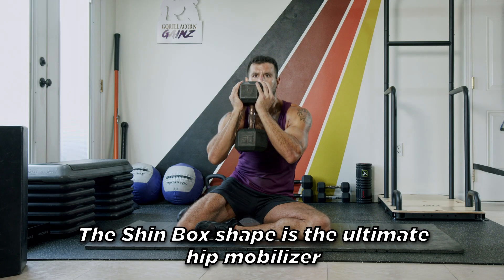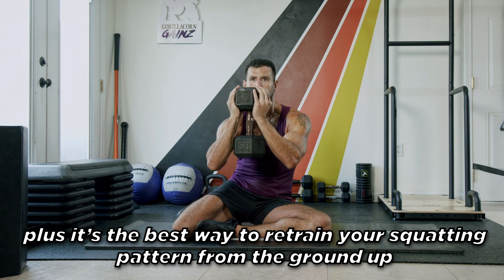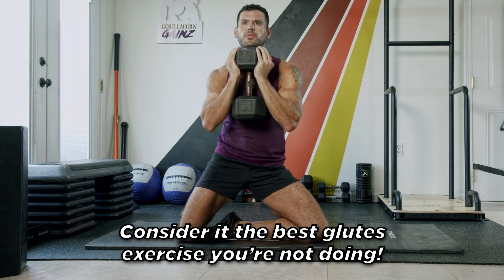Shinbok Squats. The Shinbok shape is the ultimate hip mobilizer, plus it's the best way to retrain your squatting pattern from the ground up. Consider it the best glutes exercise you're not doing.